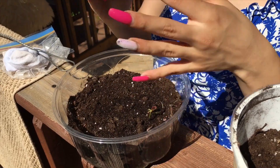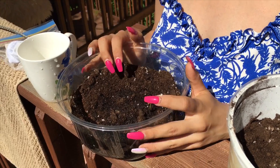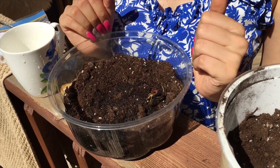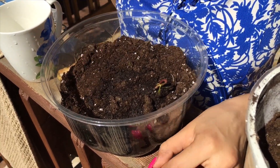Then just wait until the water kind of sinks in and water it again. From now on, every time you touch the soil — if it's dry, you water it.